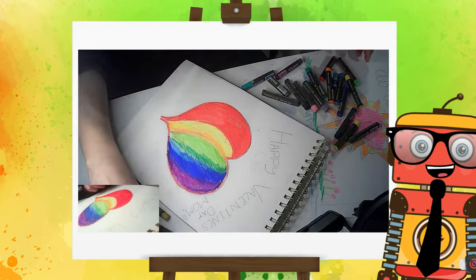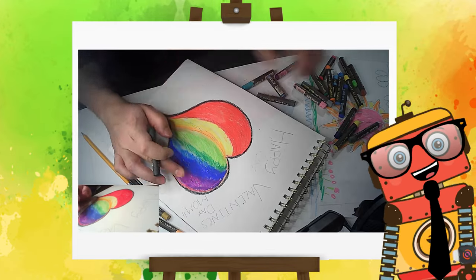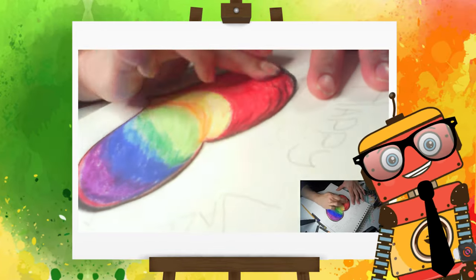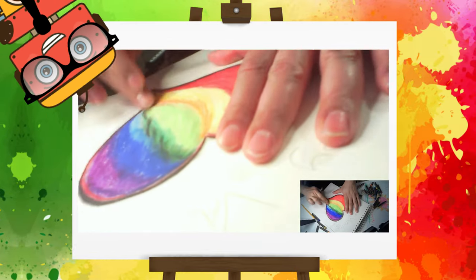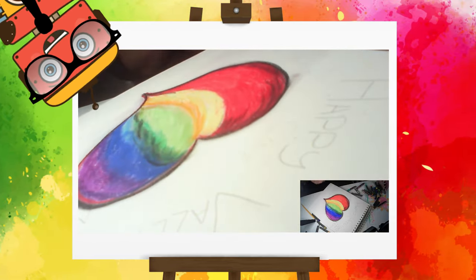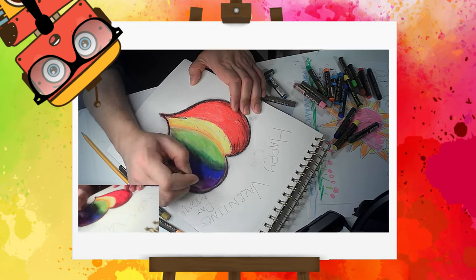Now I'm gonna use the black and outline the heart, just like that. Perfect! And smudge it a little bit so it blends in nicely. Using a little bit of black to give some detail and make the heart feel more 3D. Oh, this is looking amazing! I love it! I'm gonna add a little bit more purple to fill up some of those white spaces and try to fill up those colors nicely. That's great!